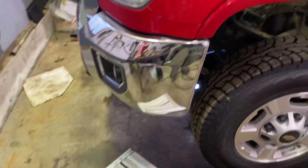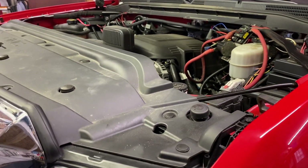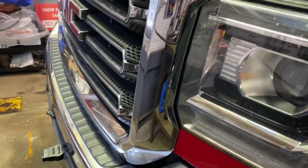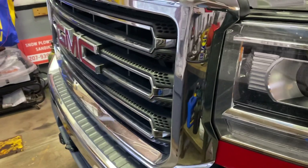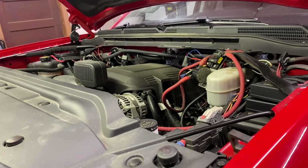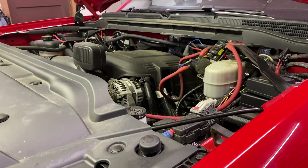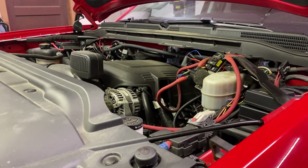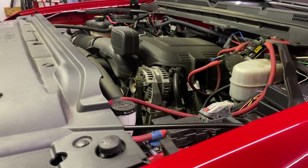I'm going to be putting a remote mount transmission fluid cooler on here with a fan built on it. With the plow on the front, it creates a vacuum — there's no airflow through the front of the truck like when you're going down the road. So rather than relying on airflow, I'll have a fan remotely mounted to keep that fluid at preferably 175°F tops. That way fluid life is much longer and hopefully transmission life is too.